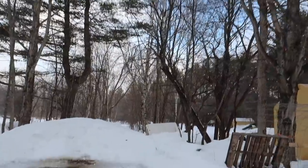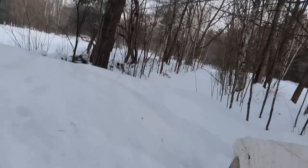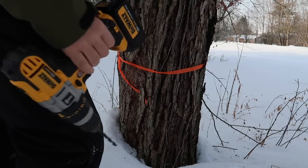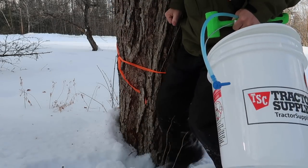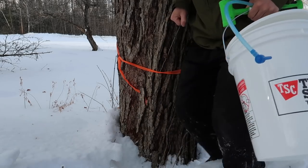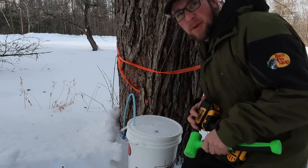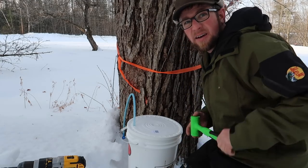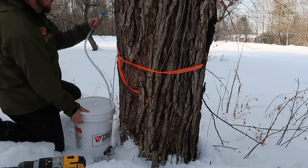The next one we're going for is way down back — that's why we're bringing a lid with us. We've got a lot of snow to climb through. This is a big old tree; I bet we could do two taps on it easily, but I'm still going to limit it to one. We only have 10 taps, so it's better to experiment this year and find out which trees work better. I can always move a tap from one tree to another.